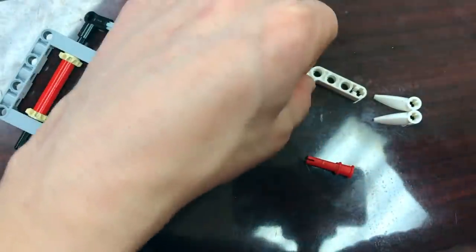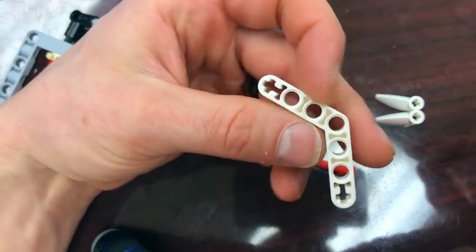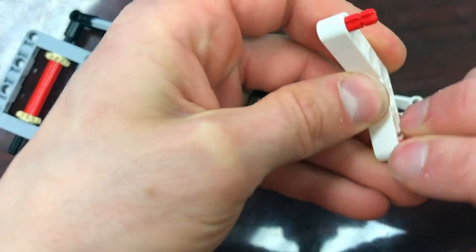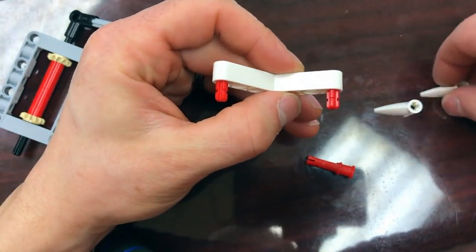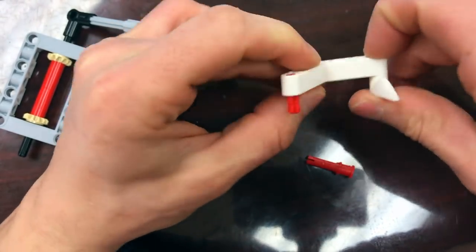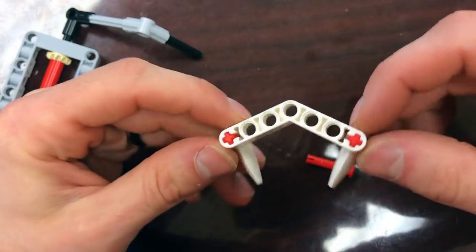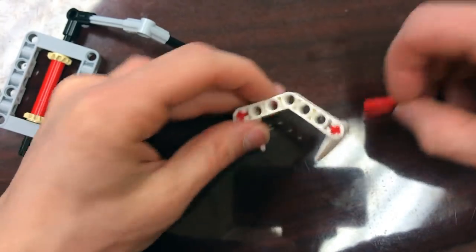Now we're going to start building the bottom half. I'm going to take the 45-degree beam and stick the two remaining red number-two axles in it, then face those towards me and put the feet things — claws, beaks — they kind of look like a bird beak — into the number-two axles just like that. They should be pointed kind of inward.